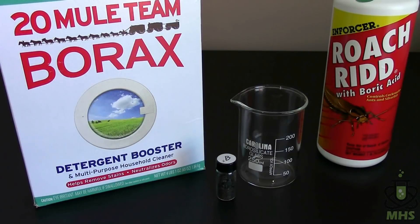Welcome back to another installment of the elemental extractions series. Today we'll be going over boron. Boron is a black non-metal that doesn't ever occur uncombined in nature — it's always part of a compound.